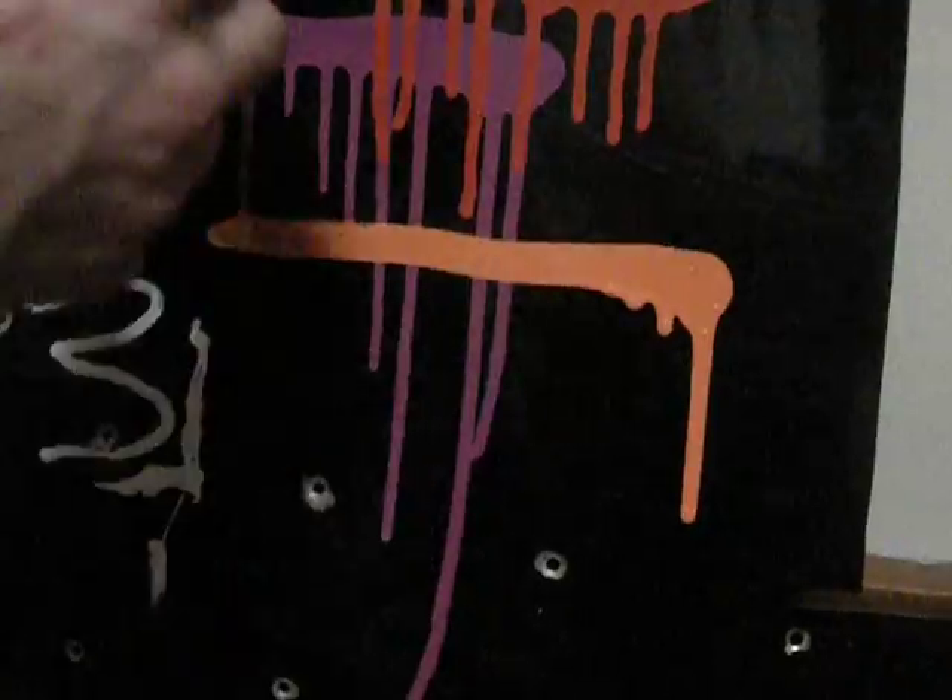In the mop it's a lot nicer than it was in the slugger. The slugger's very streaky. That wasn't too bad. Got nice drips there.